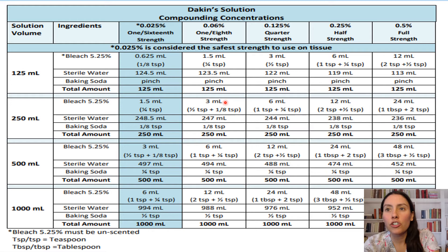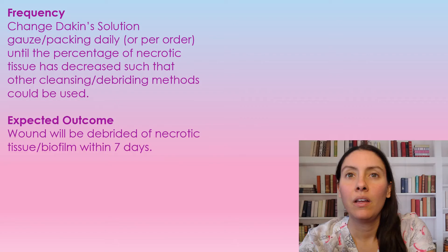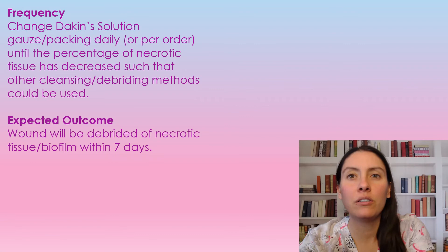I do suggest this column here — just go across and make it how you need it. The frequency of the dressing change with Dakin's solution is normally daily, but you're going to go off of whatever order you have through your doctor, nurse practitioner, or wound care specialist. It is normally daily to get rid of that necrotic tissue.